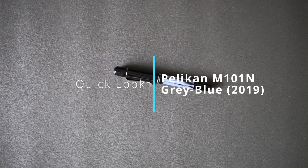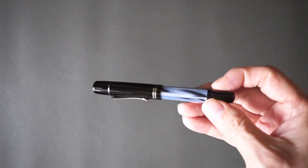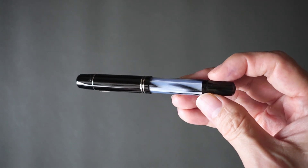Hello everyone and welcome back to the channel. Today we're going to be looking at a pen which I kind of like the look of, but some of you might not, and that's the Pelican M101N.